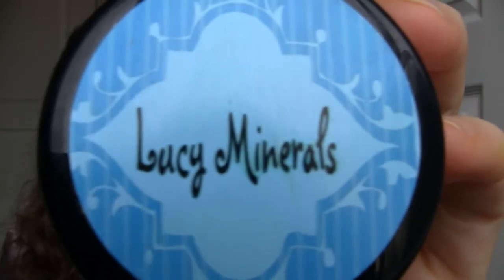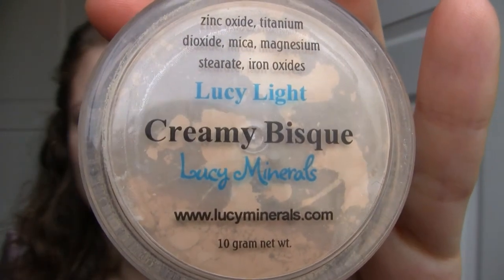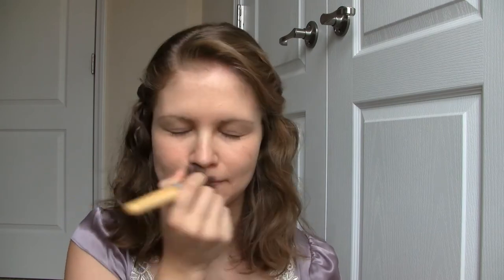To achieve a flawless complexion, I'm going to be using my Lucy Minerals Mineral Foundation. Apply in light layers by using a stippling brush. If you would like more coverage, simply apply more layers.